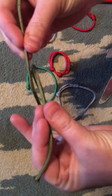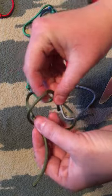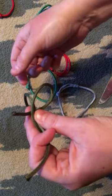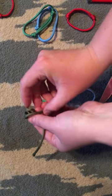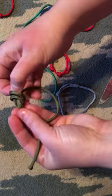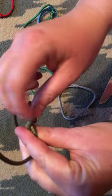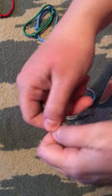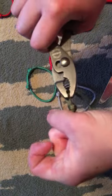Here's the paracord — you loop it over itself like this, just cross it. You take the back piece and loop it through, then loop it back in front of the other loop. So you've got two loops here; you feed it back through itself and pull tight. Make sure when you pull tight there are no gaps between the knots. If you can't get a good grip, take the pliers and pull real tight.